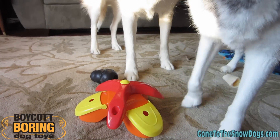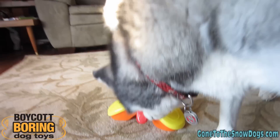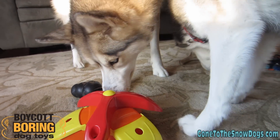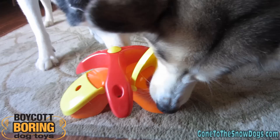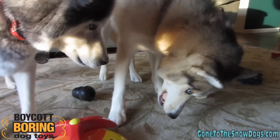Shiloh figured out how to turn that top piece right away! Shiloh, I don't have any on my hand — they're in there. Oh, Shelby! You almost hit it too! Good job, Shelby! Shelby figured it out!